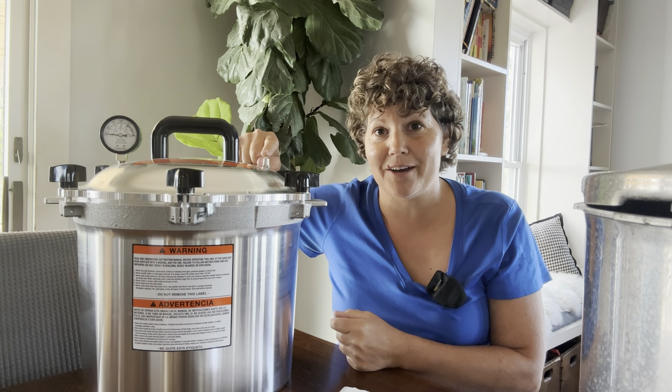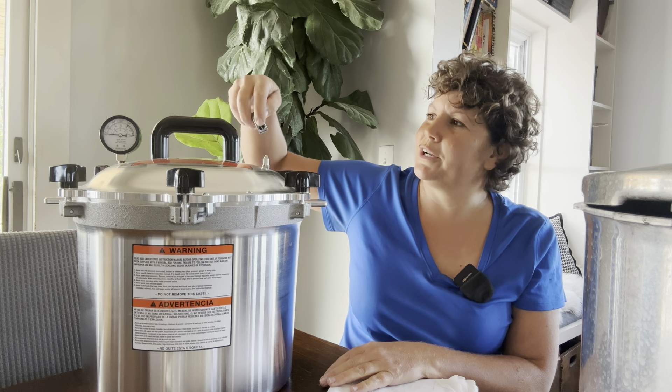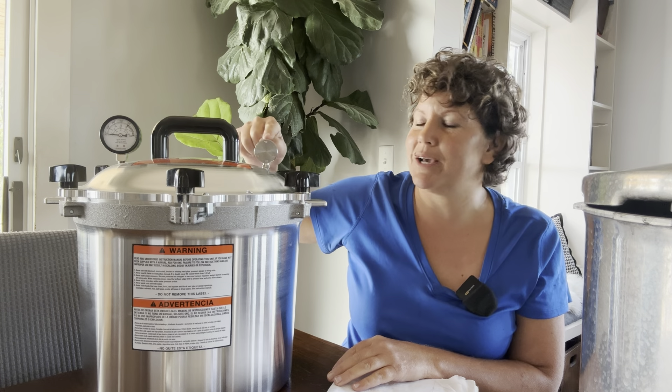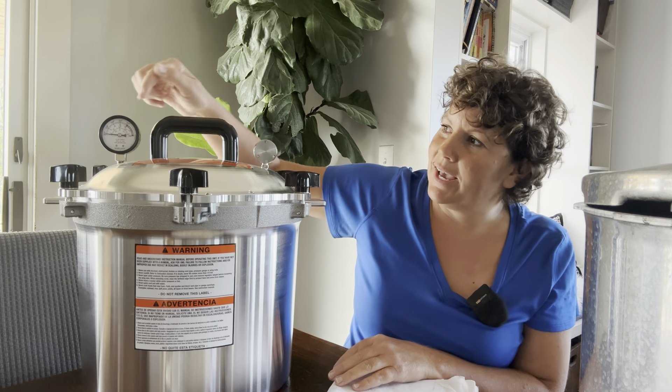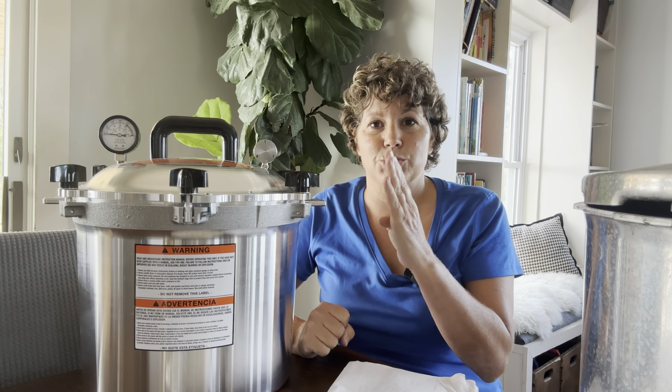You've got your burner on high and water heating up. The water in there is going to start boiling and steam will start coming out. Once you've got a good amount of steam coming out you can put your weight on — green beans are 10 pounds of pressure, so I put the 10-pound weight on. The weight helps keep my gauge where I want it by letting a little steam out if needed. I keep the burner on high until I get to 10 pounds of pressure, and then I play with that 10 to 12 pound range. I don't start adjusting my burner until I'm really close to 10 pounds.